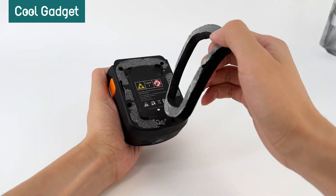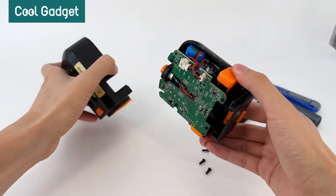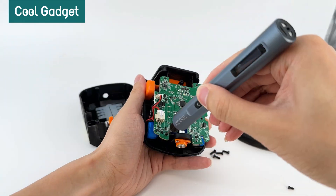First, we remove the vacuum foam, unscrew the body screws, remove the casing, and disconnect the main board connectors.